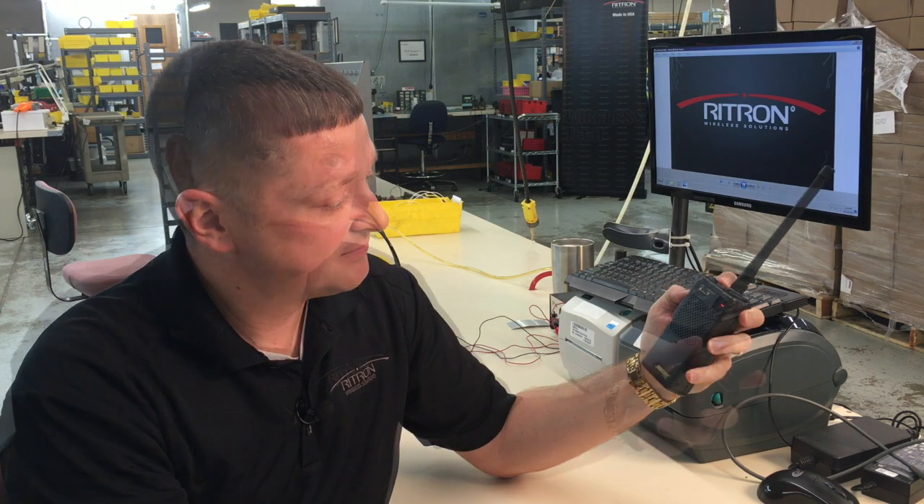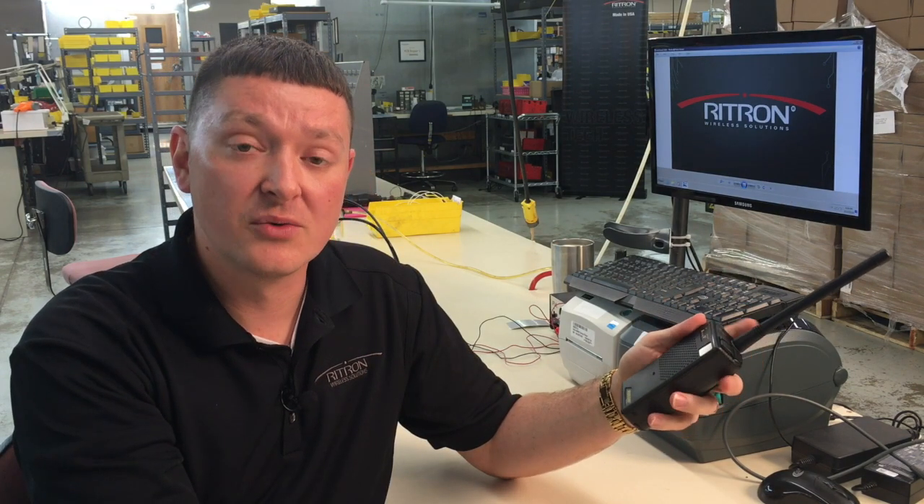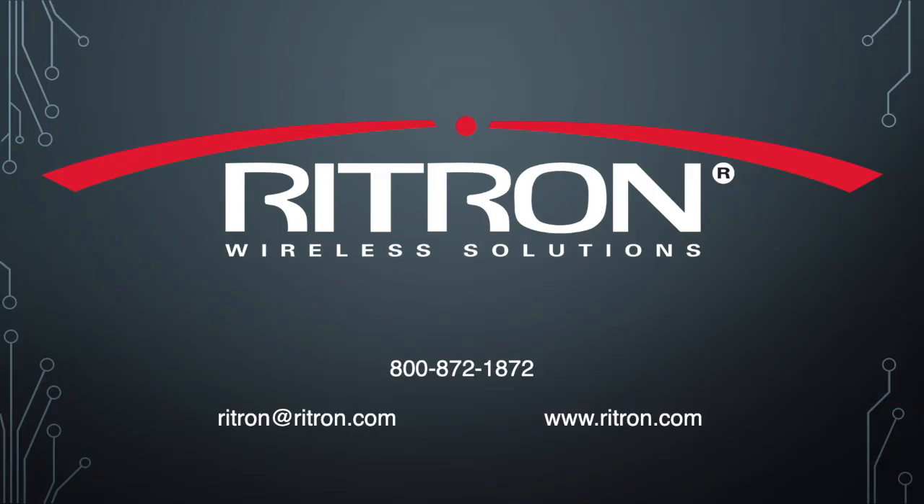Now that we've confirmed that the radio information is entered correctly, we can simply turn the radio off and turn it back on normally, and do a simple radio check to make sure that we're talking with the rest of our group. Thank you for your purchase of Rytron radios — we do appreciate your business. For more information, visit us on the web at Rytron.com.